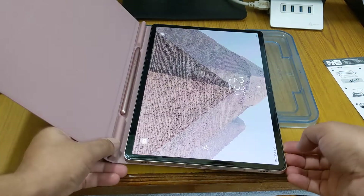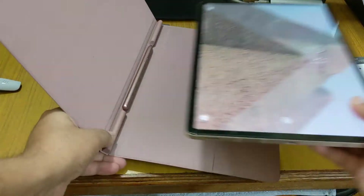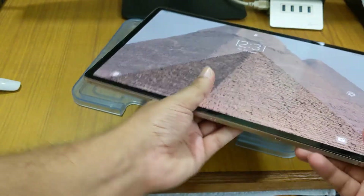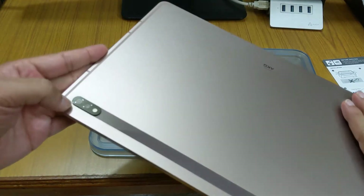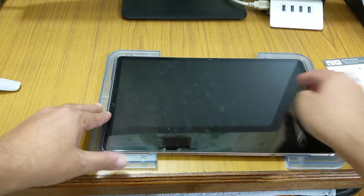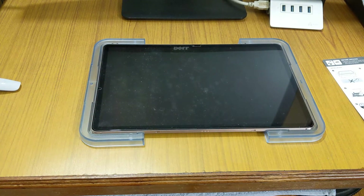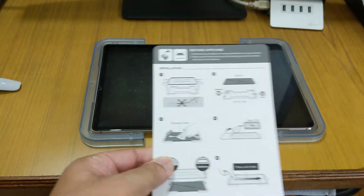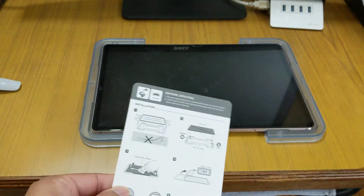We have the Samsung Galaxy tablet — we will remove it from its case. You can see this is the camera, and the camera goes up on this side. We will orient it in this way.